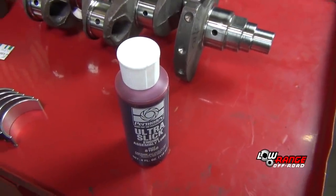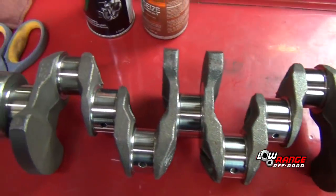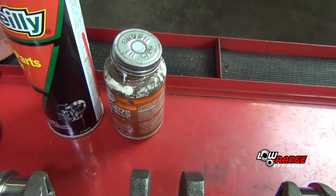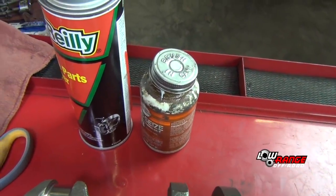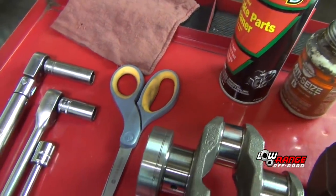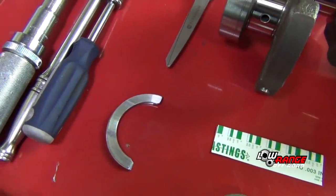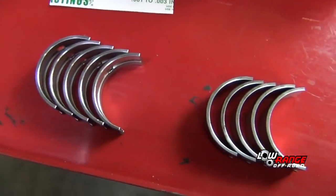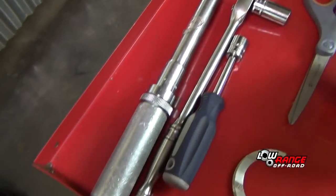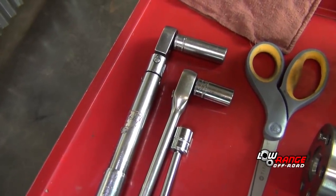The tools you'll need are assembly lube, the crankshaft all machined and clean and ready for installation, a little anti-seize compound, brake parts cleaner, scissors, some plastic gauge, thrust bearings, main bearings, and the tools you'll need are a torque wrench, ratchet wrench, and a nut driver, all equipped with 14 millimeter sockets.